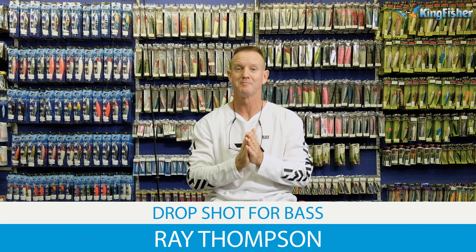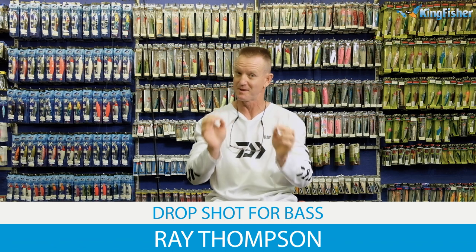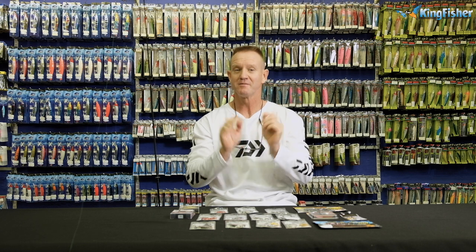Today I'm talking about drop shot fishing — that's bass fishing, guys. Very important. I'm just going to quickly go through a couple of the items that we require for drop shot fishing.